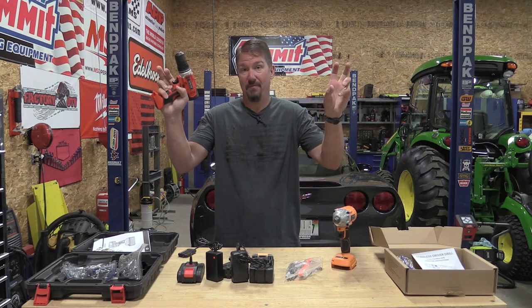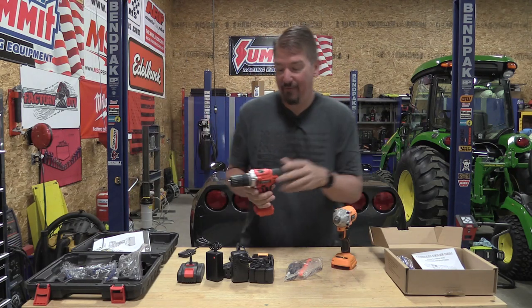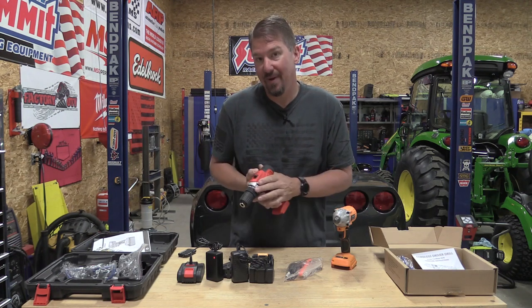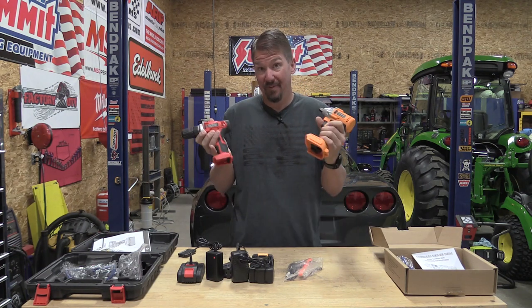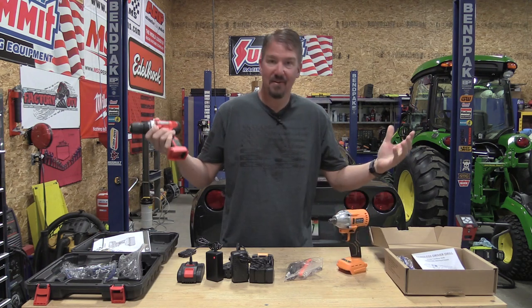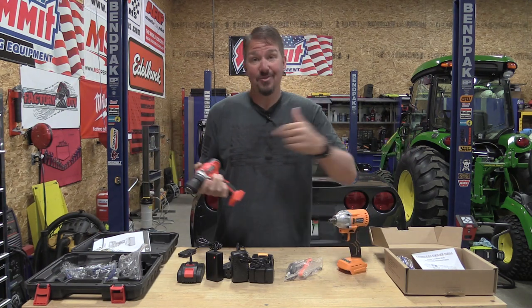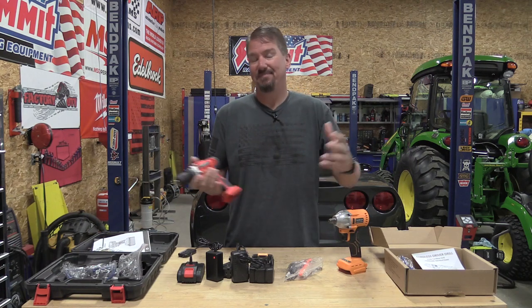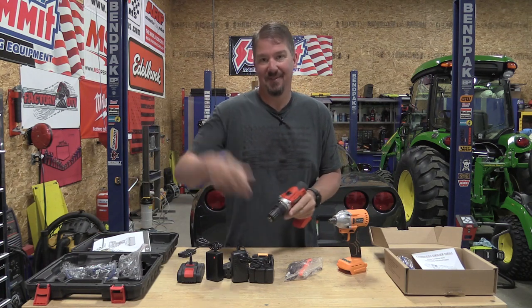Alright guys, I have some professional tools here from Five Star Tools. These are the Garden Joy brand, believe it or not, both of them. So if you have a garden, maybe you'll have some joy here. Actually, this is a bet. I have a bet with a guy — let me get into the whole story. Stay tuned.